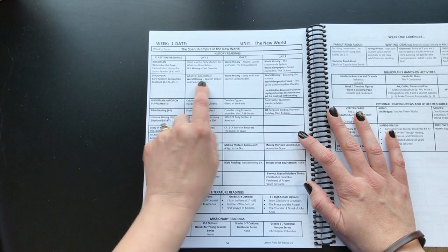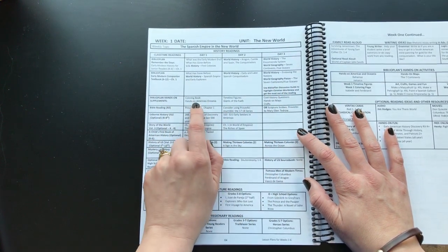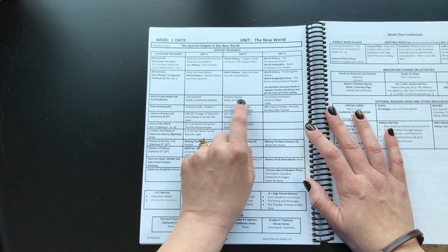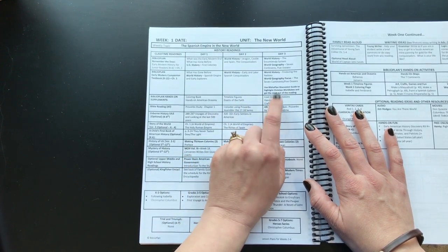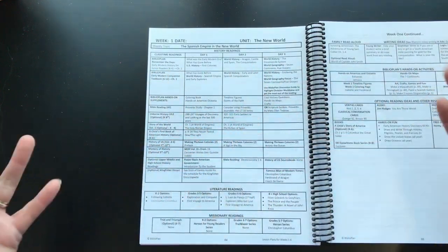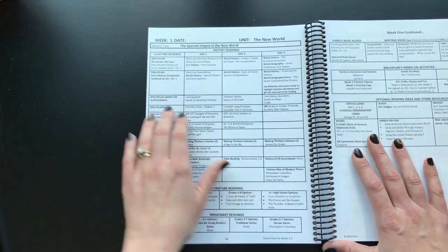If you use the Companion, you do the same thing following that schedule. The guide also includes the coloring book, hands-on activities, and timeline pieces — it'll tell you on day two of history to do your timeline pieces. If you're doing Cool History Questions, you do that on day three after you've read the whole chapter and can answer the questions. Some people do them as they go — you don't have to follow this, but it's a good guide.